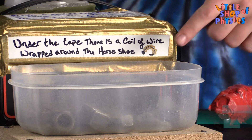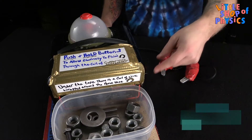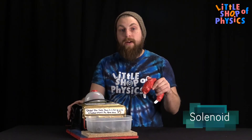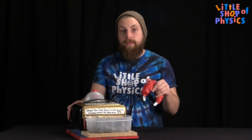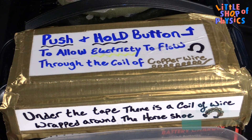To make this project, we need a battery charger that produces a high-voltage and low-amperage, a tray full of mixed nuts, washers, and bolts that can be magnetized, a solenoid — a coil of copper wire wrapped around a horseshoe — and also a momentary switch that, when pressed, allows electricity to flow through the coil of copper wire, generating the magnetic field.